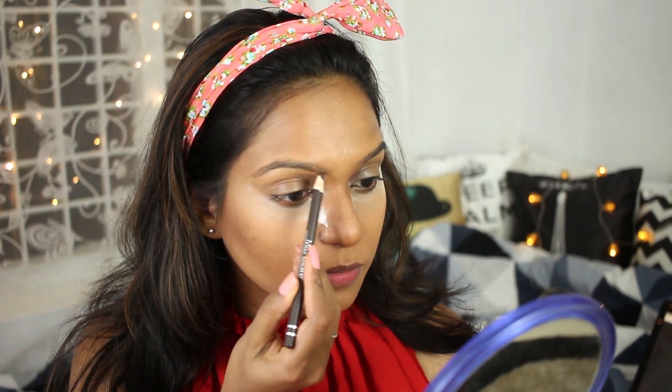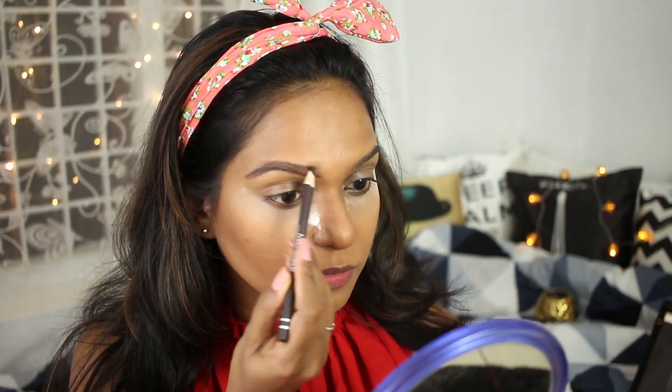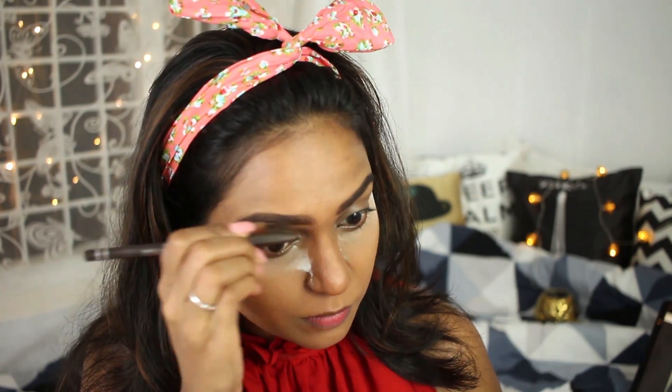Keeping the powder under my eyes, I'm moving on to the eyes first. I'm doing my eyebrows with the Miss Claire brow pencil in the shade dark brown, and blending it out with the brush it comes with.